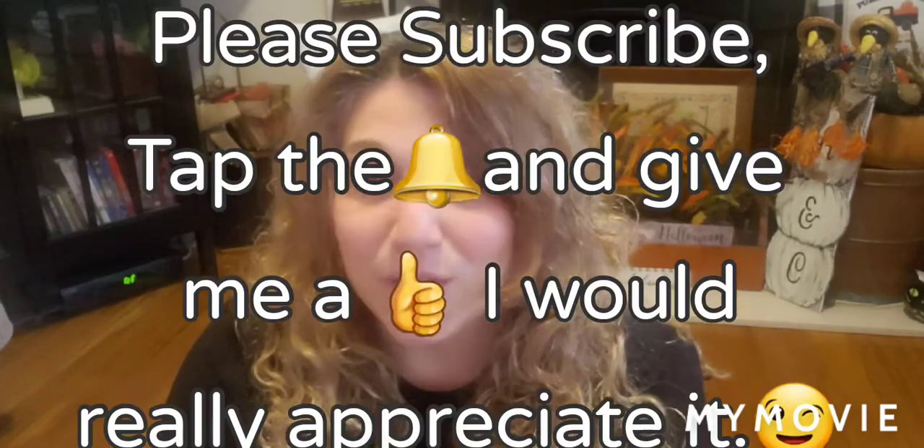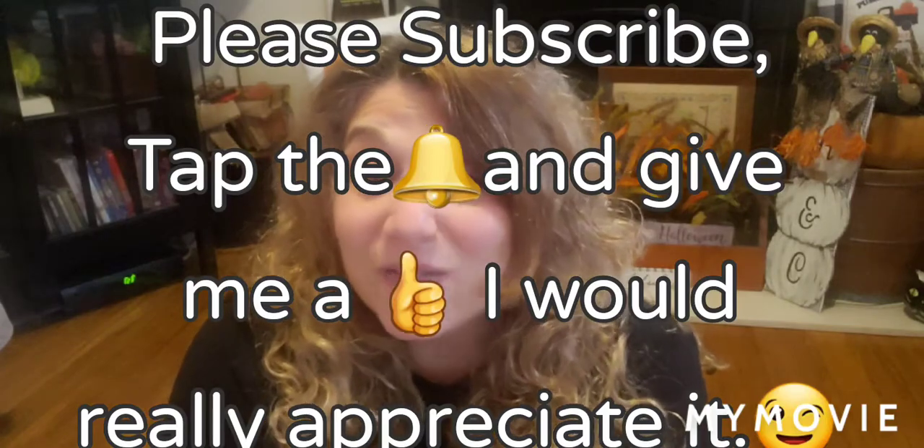Hi everybody, welcome back to my channel, Cami's Craftiques. My name is Cami. I'd like to start off this video by thanking everybody who has subscribed, watched any of my videos, given me comments, and given me thumbs up. If you're new to my channel, please hit that subscribe button — it really does truly help me out.